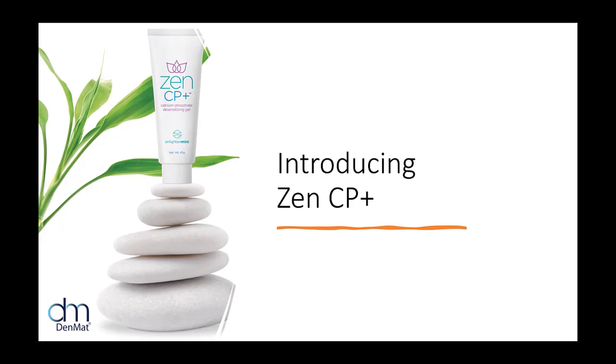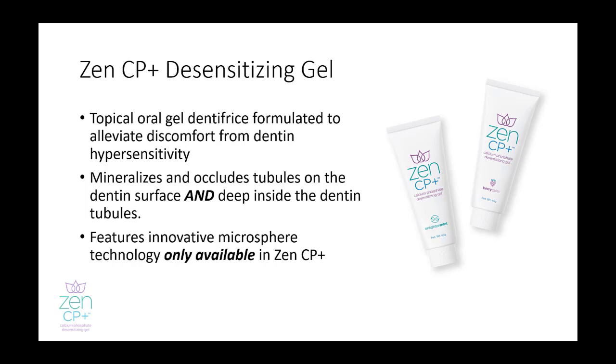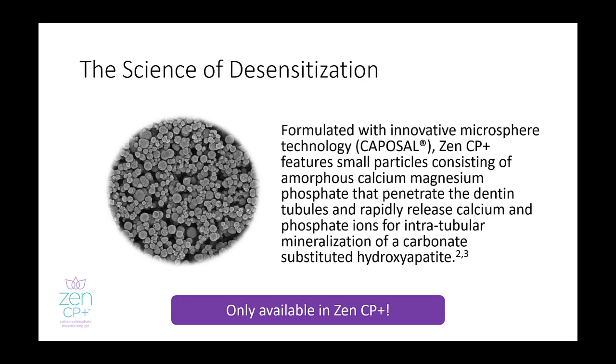ZenCP Plus is formulated to alleviate discomfort from dentin hypersensitivity on the dentin surface and deep inside the dentin tubules. The key to ZenCP Plus, and what allows for this deep penetration into the dentin tubules, is the innovative proprietary microsphere technology. As the microspheres penetrate the dentin surface and deep into the dentin tubules, they react with saliva to start dissolving and release calcium and phosphate ions for intratubular mineralization of a carbonate-substituted hydroxyapatite.